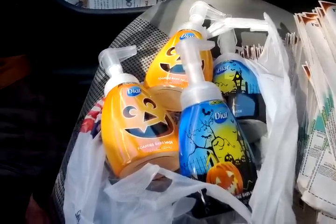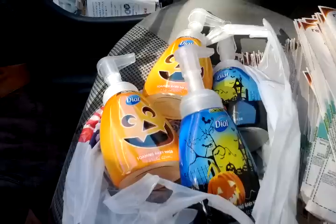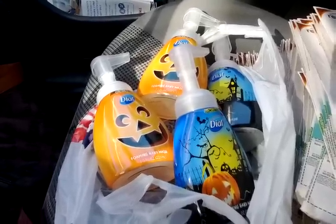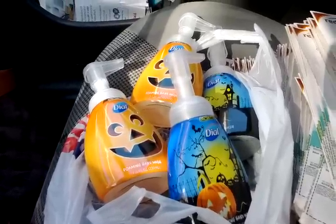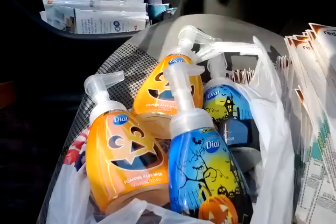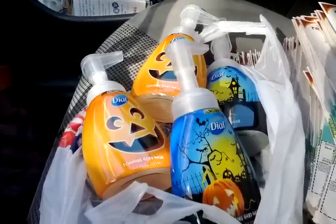People like me don't necessarily want these Halloween ones — I don't celebrate Halloween, there's nothing about Halloween that I like. I didn't necessarily want these, but in the end hand soap is hand soap. They were out of the ones I particularly wanted, which is the white tea foaming hand soap pump.